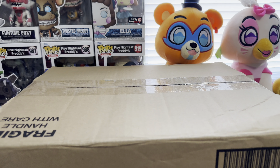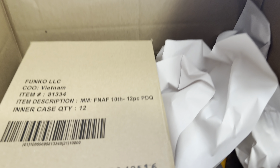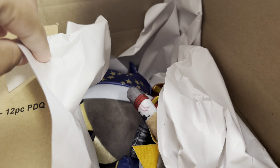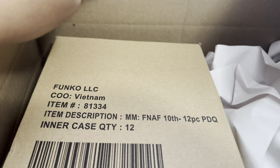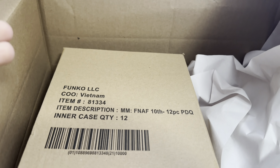Without further ado, let's open this up. Alright guys, so I just opened the box and right here is what you guys saw previously on the last review video, which is the Rune plushies. But the ones that we're about to open up today are the FNAF 10th mystery minis — a full case of them.